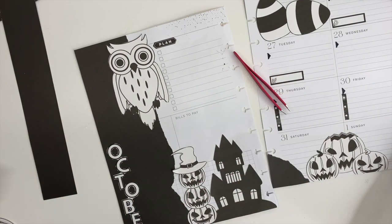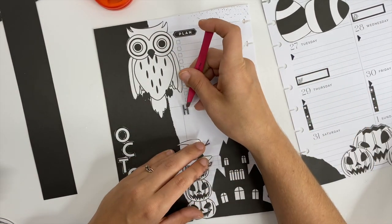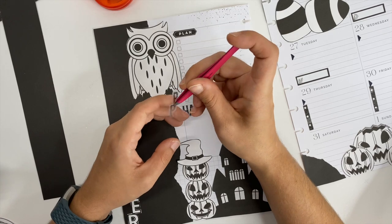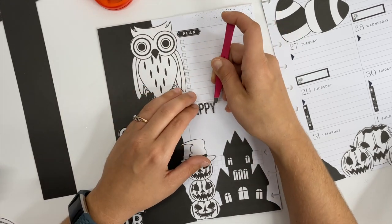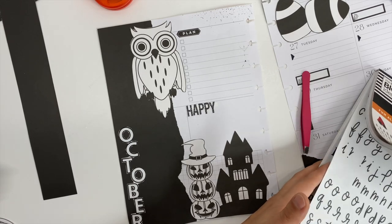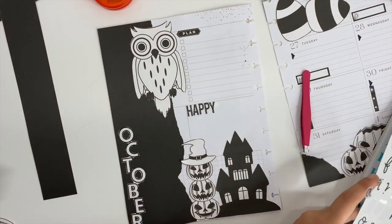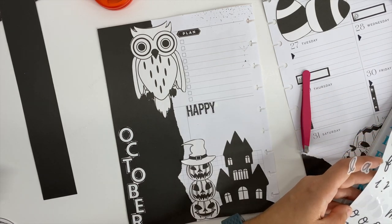Underneath where I'm sticking Happy Halloween, it says Bills to Pay. So I just took some white-out to cover that up because I'm using clear stickers and you would be able to see through them. You can kind of see the white-out, but it's not that prominent — it's not sticking out at you. I love white-out for this reason. I have some white gel pens but I do not like those at all. You may love them — if they work for you, do your thing — but I personally prefer white-out for covering up little things inside my planner under clear stickers.